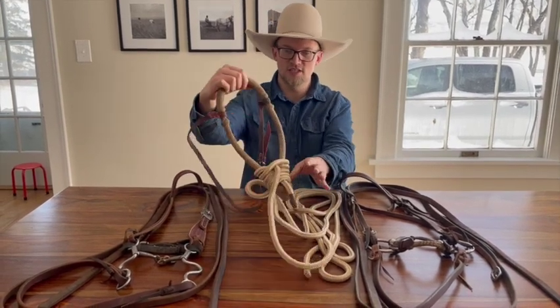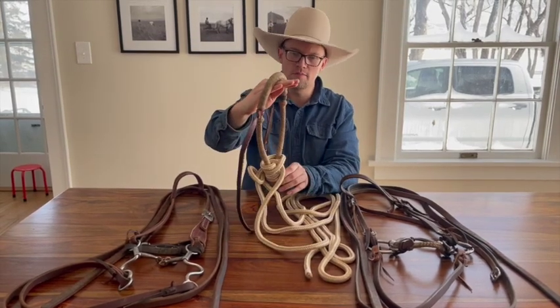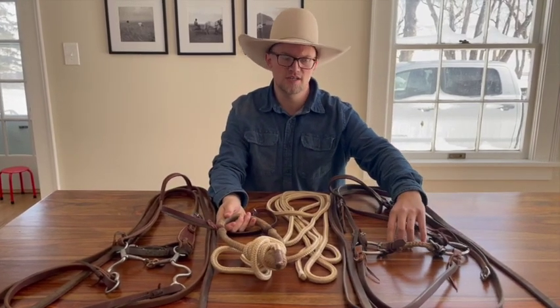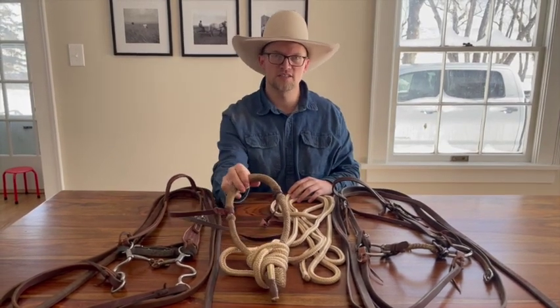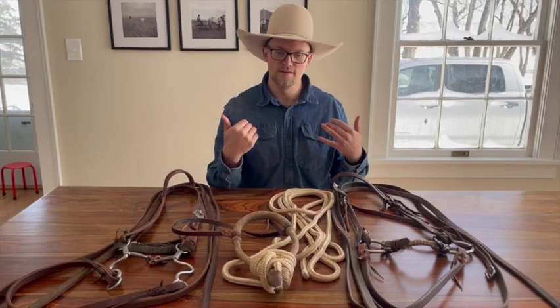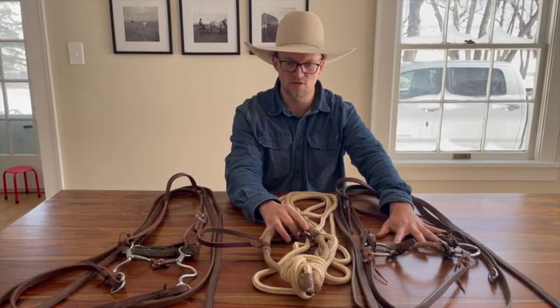The reason for that is this hackamore has pre-signal. Before I take direct pressure, this moves — so it starts telling the horse that I'm about to touch them. There is some pre-signal in the snaffle, but because of all the motion in there, most of that they cannot feel clearly. As we progress, we want pre-signal — we want the horse to be ready and to know what's coming by the slightest movement. I'll ride them in this for quite a long time.